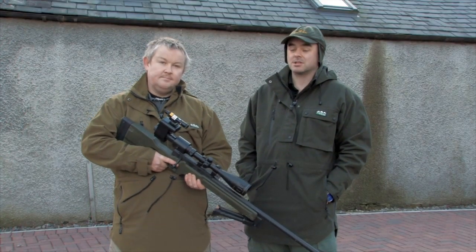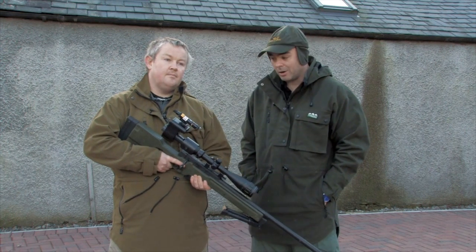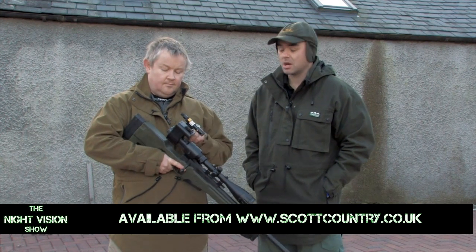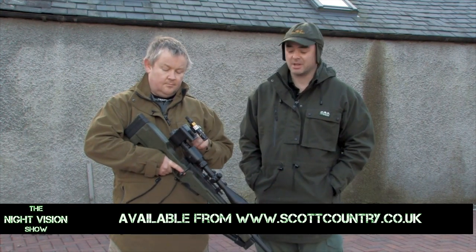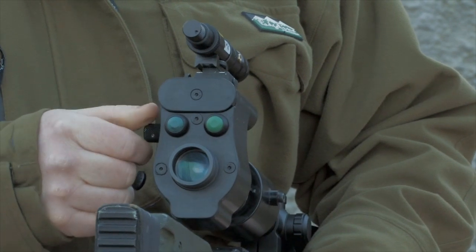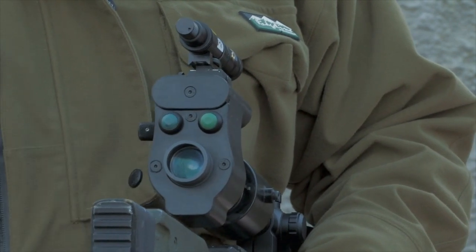There you go folks — that's the brand new Starlight Arrow. We are going to be featuring this again on the show in the coming months. Keep in touch with Scott Country and their website for updates — there are going to be a lot of people talking about this. It's certainly raised a few eyebrows, and it will be available from Scott Country.